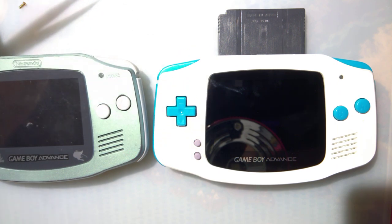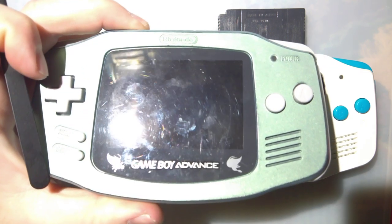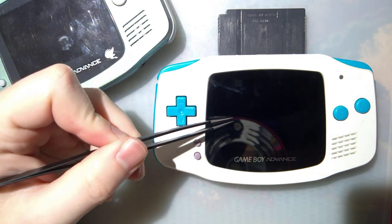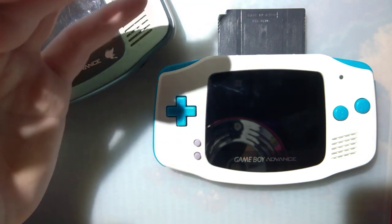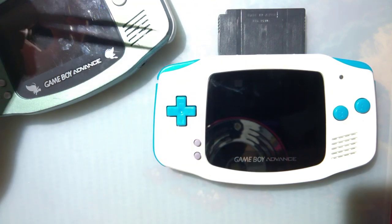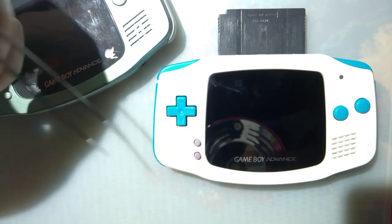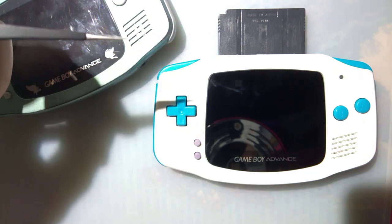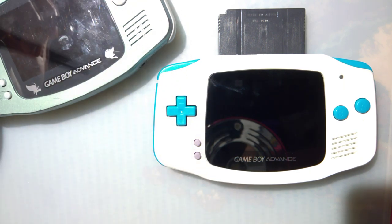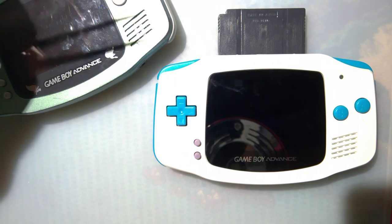The only reason I could think to go with this kit is if it's cheaper — in that case, go for it. One thing to say about the Funny Playing kit in particular: I don't know if this manufacturer includes screen lenses — mine came as an incomplete kit so I can't judge. But Funny Playing does make extra screen lenses, including gold text ones, which are pretty cool. They also sell pre-cut shells, which skips a big part of the install and makes it a lot easier, especially if you don't have a Dremel. And they're like nine bucks.